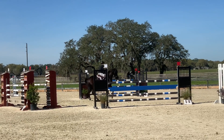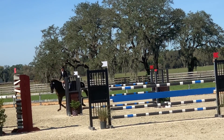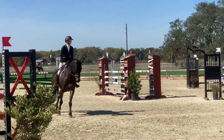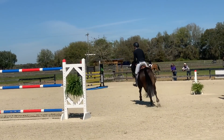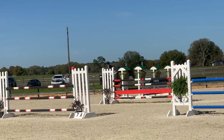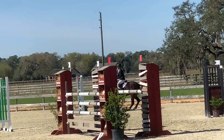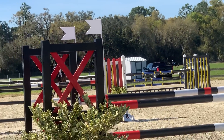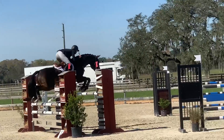Now moving on to the show jumping, which has been a little bit of my weakness, and it is Munson's as well. Always trying to work on relaxation with him and rideability — all the things that we look for in our dressage test we want to transfer to the show jumping. He jumps the first one good and I ride the second one pretty terribly. I actually gave him a pat for that because he kept up the jump to a miserable spot.